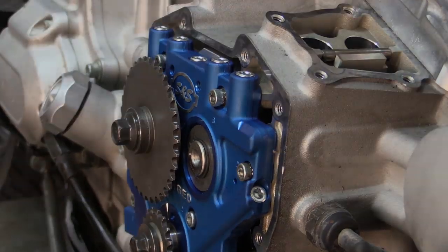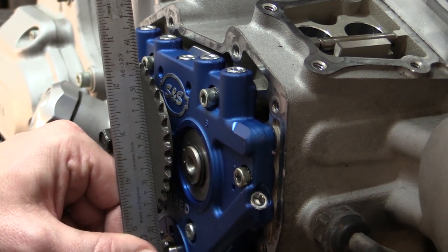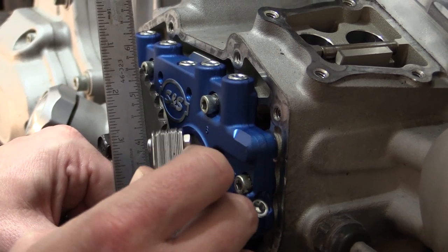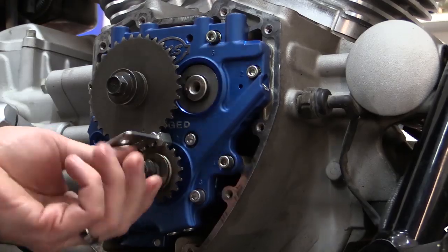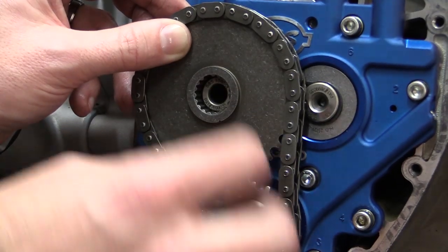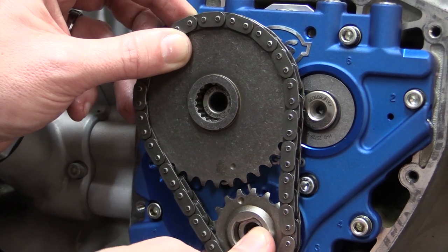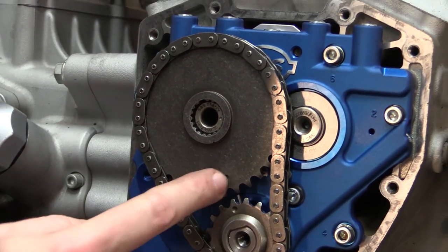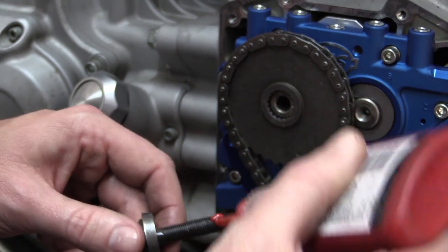We've updated our spacer behind the camshaft sprocket and we're going to go ahead and check the clearance between the straight edge and the face of the sprocket. We are now underneath ten thousandths of an inch, so we're ready to add the chain. We went ahead and added our chain to our cam sprocket and our crank sprocket, making sure the two dots are facing each other for timing. We're going to slide them on, confirm the dots are still lined up, and then add some red Loctite to each bolt.